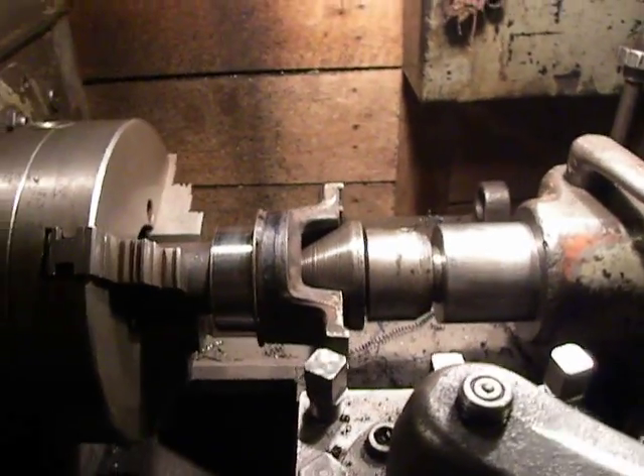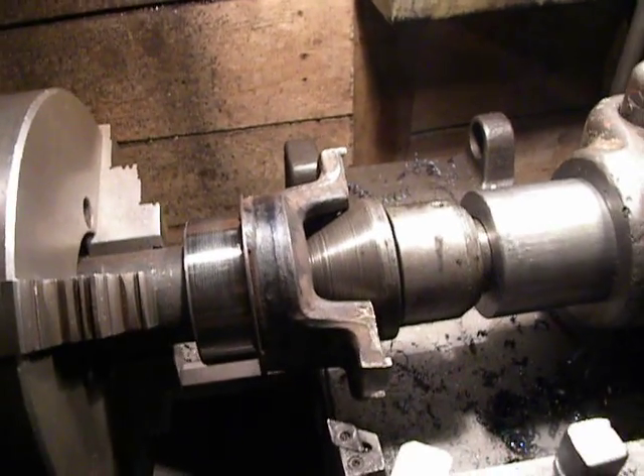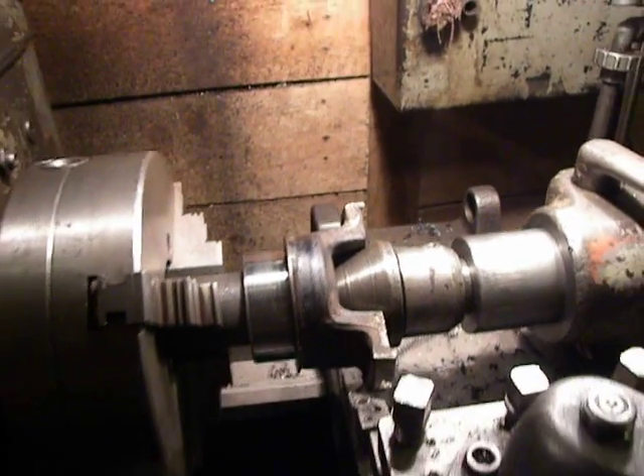Hello from my factory. This is a piece from a John Deere forwarder driveshaft.